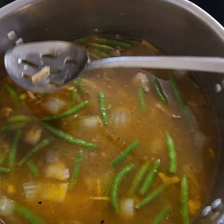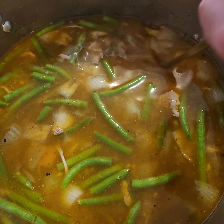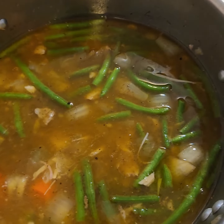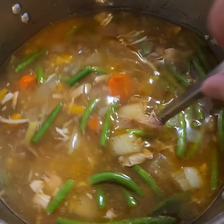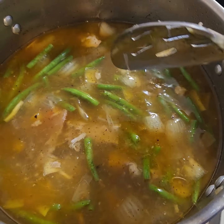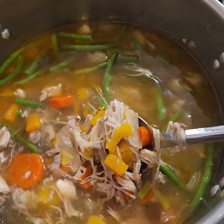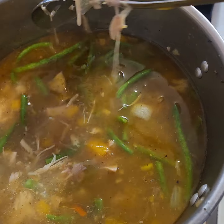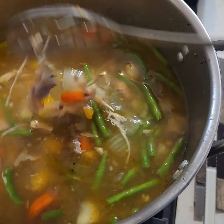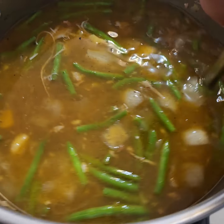Then I take the leftover turkey, add water, and bring it to a boil for about an hour, then let it simmer for another hour or so. I let it cool down, pull my turkey meat and bones out, and add the meat back into the broth. Then I add my onions, carrots, and vegetables. I don't add those items until after I debone the turkey, because I don't want to fight all that when I'm trying to debone.